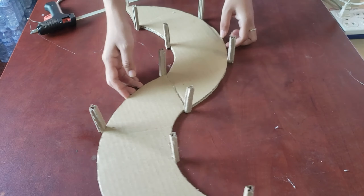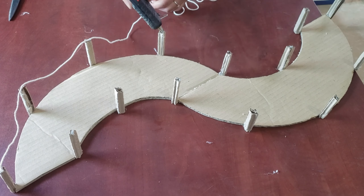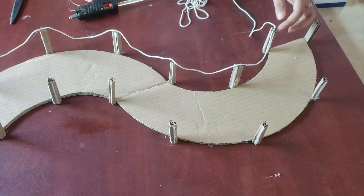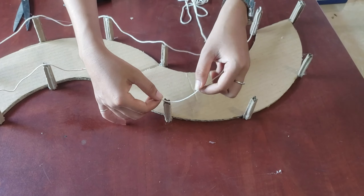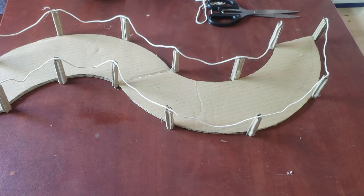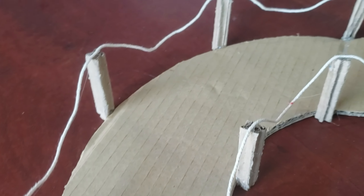After we glue all of the cardboard together, we are now going to glue the string to the pole. You can use whatever string you want or have available at home — it just makes the project look cooler. And now we are done!